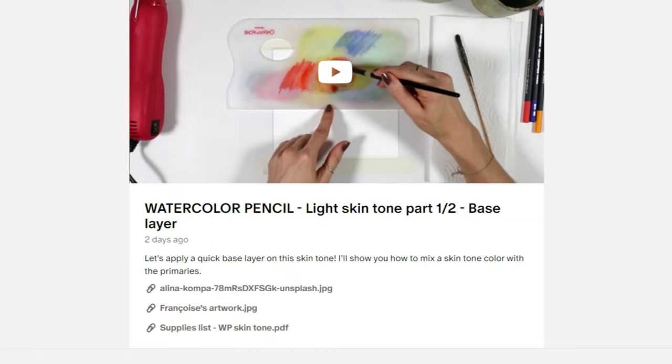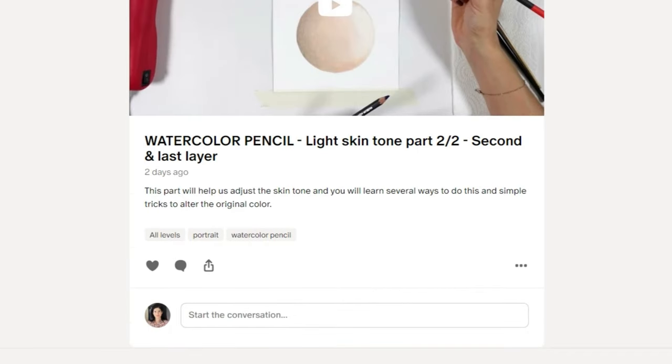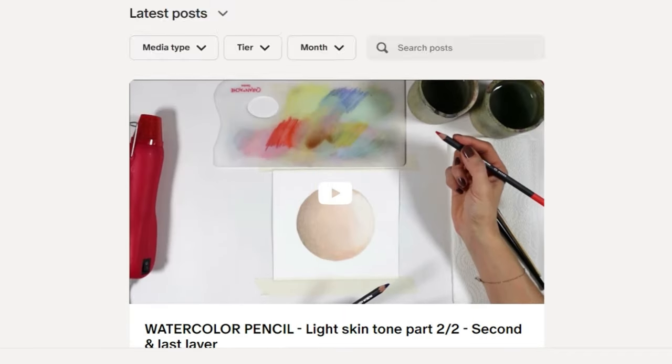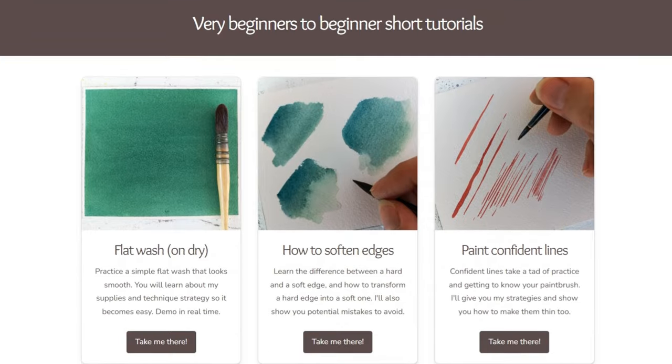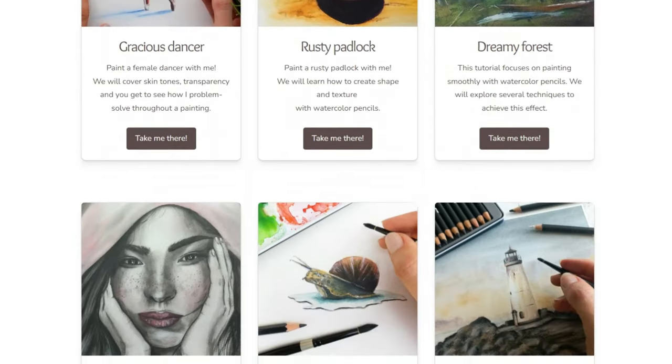If you need help with watercolor pencil skin tones, I released a 30-minute skin tone tutorial on my Patreon using the primary colors. If you want to check it out, along with over 100 video tutorials in real time, you'll find a link in the description of this video.